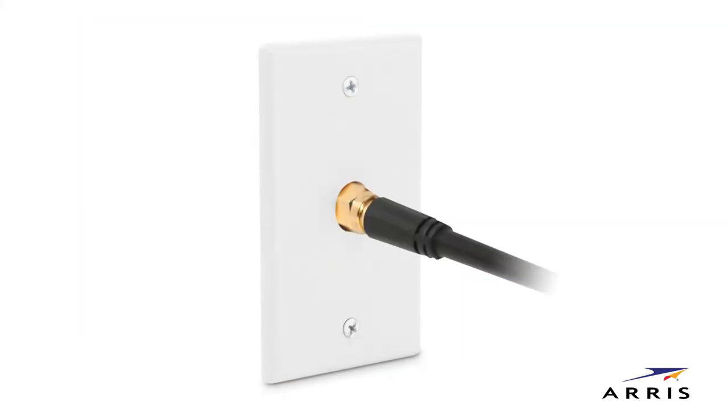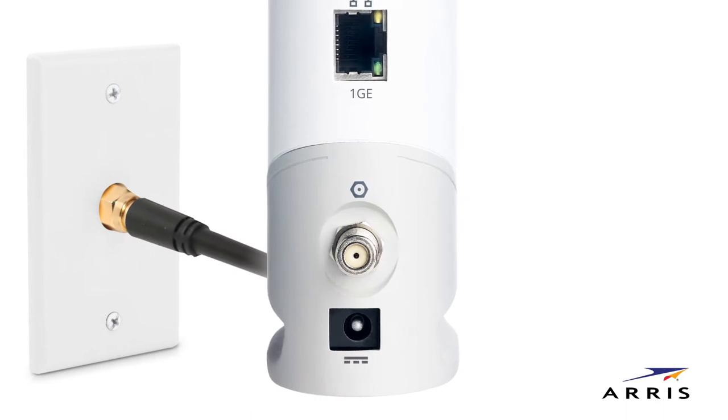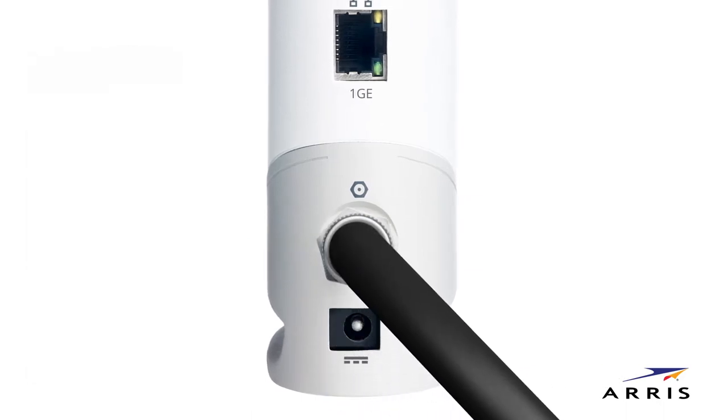Start by locating your coaxial cable extending from the wall outlet. Connect it to the cable connector on the rear of your modem. Use your hand to align the threads and turn clockwise repeatedly to tighten the connector.